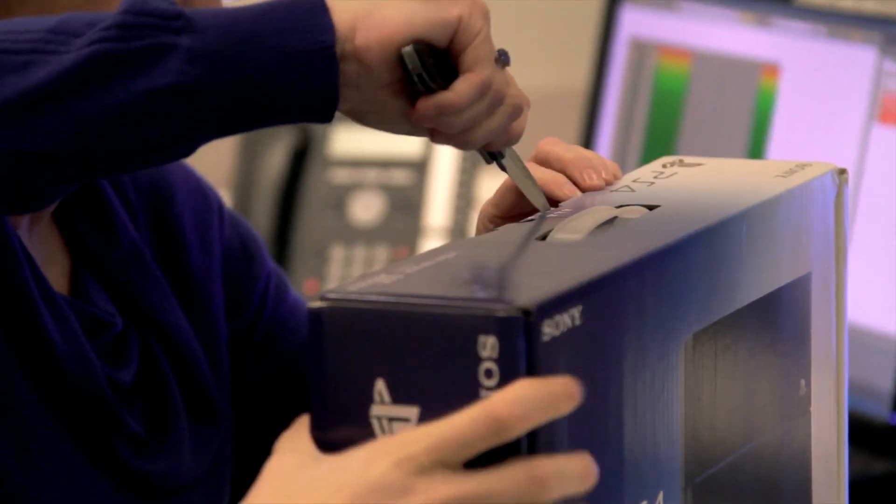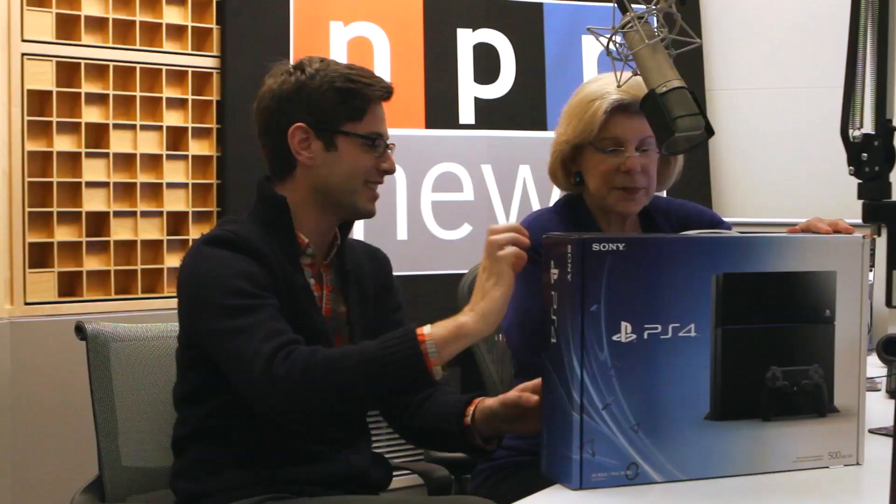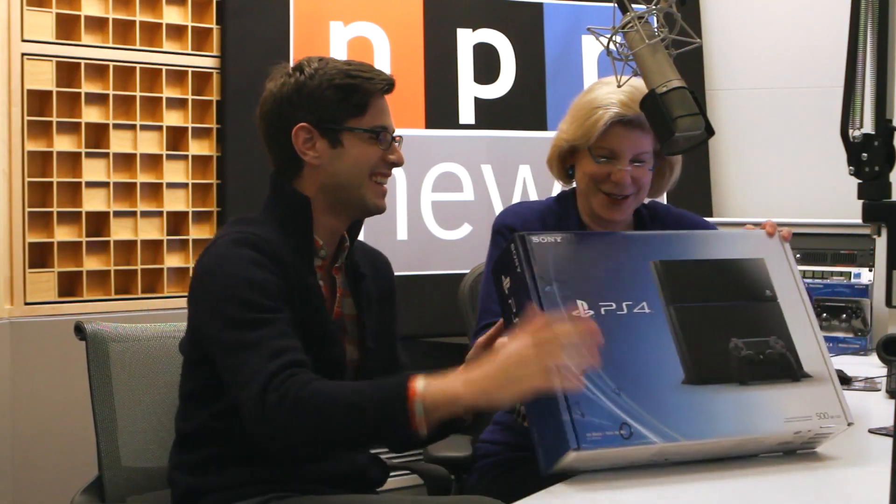We don't want to add to my injuries — I've already got a broken leg. That's plenty. Before I hurt myself. Or you.